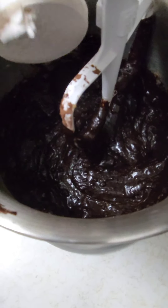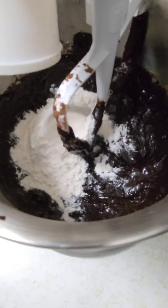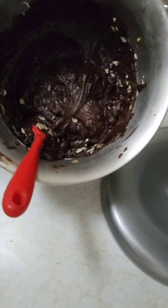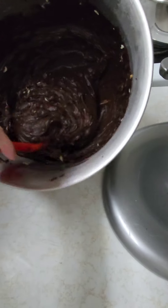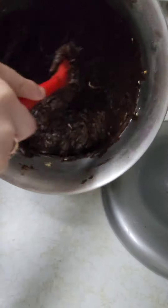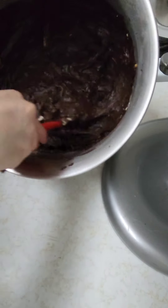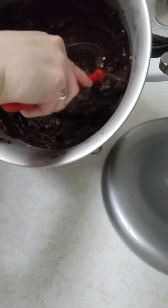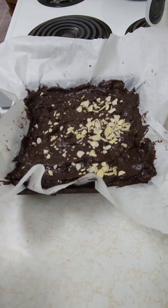Now going to add my flour and then mix it on low. Then I'm gonna add almonds instead of chocolate chips. I'm just gonna fold the almonds in, and then I'm gonna be pouring it into my pan and baking it in my preheated oven at 350 degrees for 25 to 30 minutes.